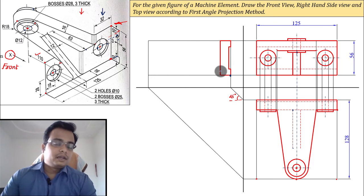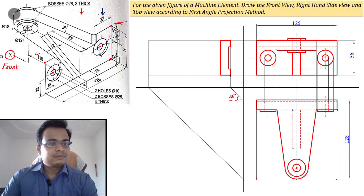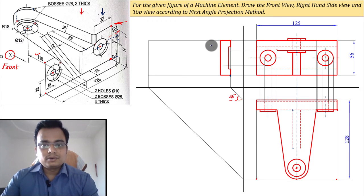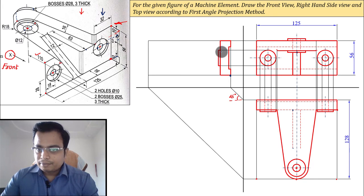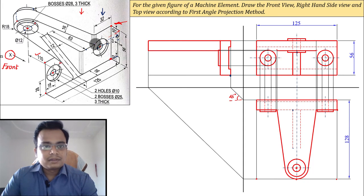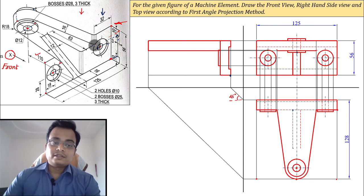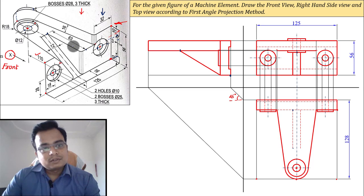This curved portion will appear as a straight line from the right-hand side, reaching precisely here. Before that, make the boss — the projected portion of 3 millimeters — using the reference of this outer circle. Then move this way until reaching here, then downward, then across again, reaching somewhere along this edge. In the side view you can also see this point, which corresponds to a distance of 63 millimeters from here.